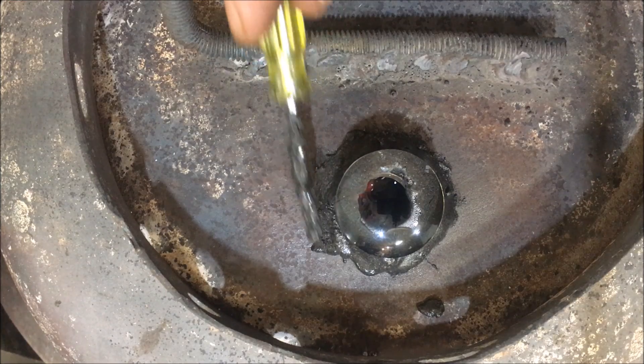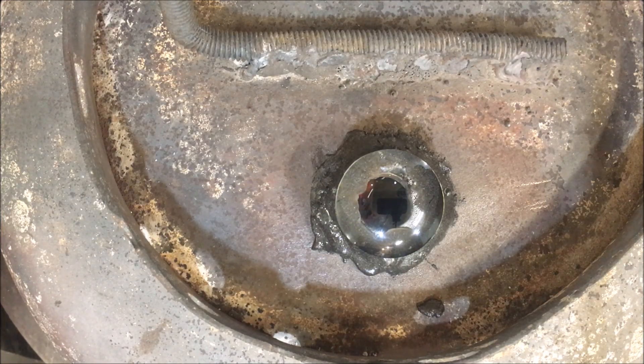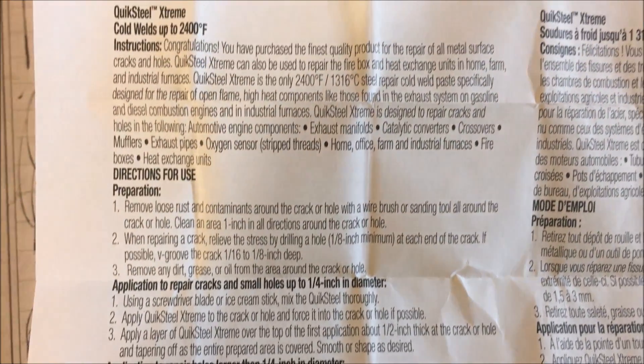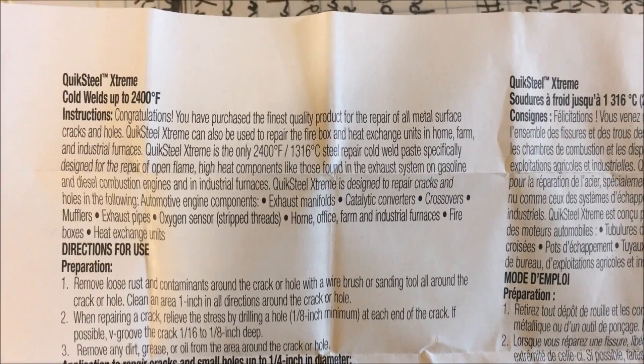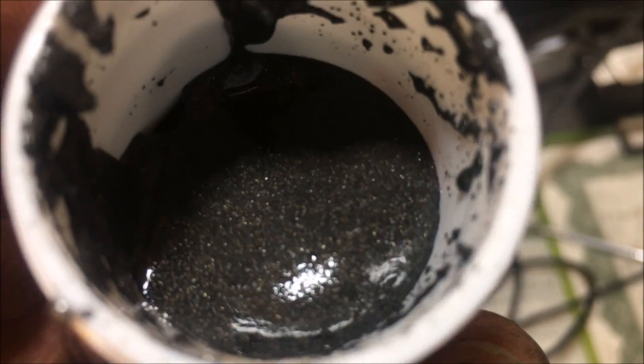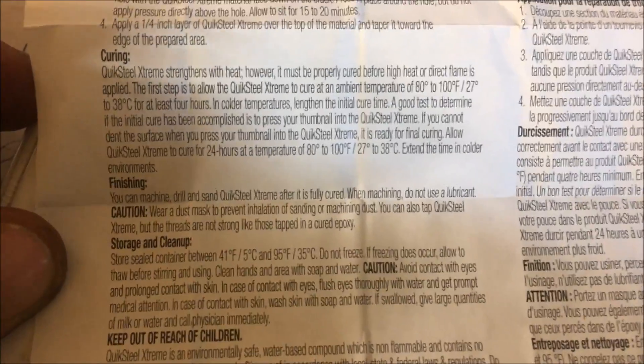Alright, that's pretty funky — we're gonna go with it. It's already hardening up in the areas previously applied. Let's take a look at the instruction sheet real quick, pretty sure it says something about heat. It says allow to cure at 80 to 100 degrees — man, that's an awfully narrow window. Are you kidding me? Apparently if you're living in Florida you're all set.